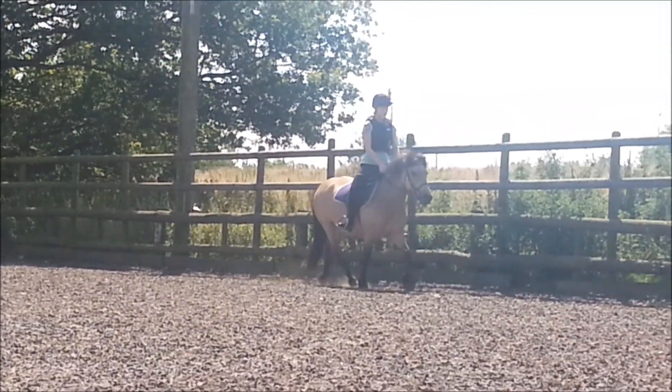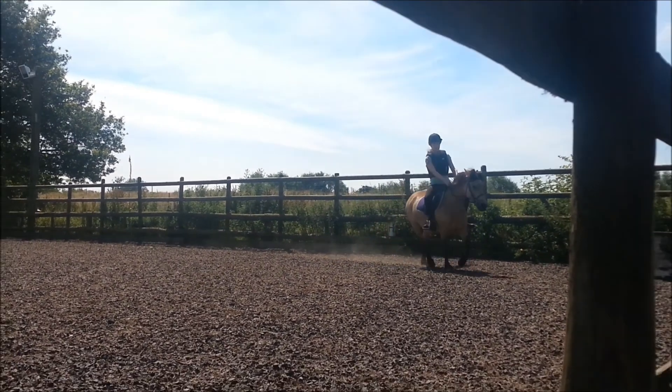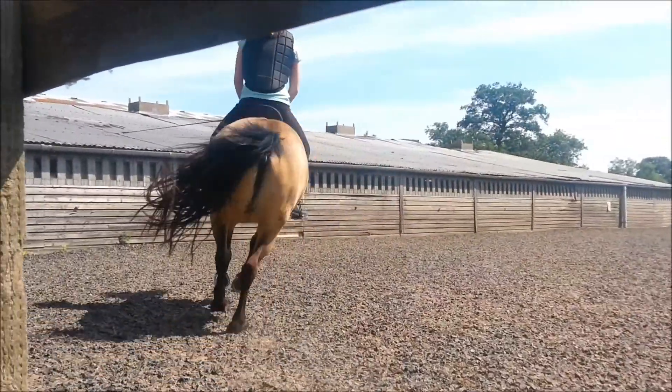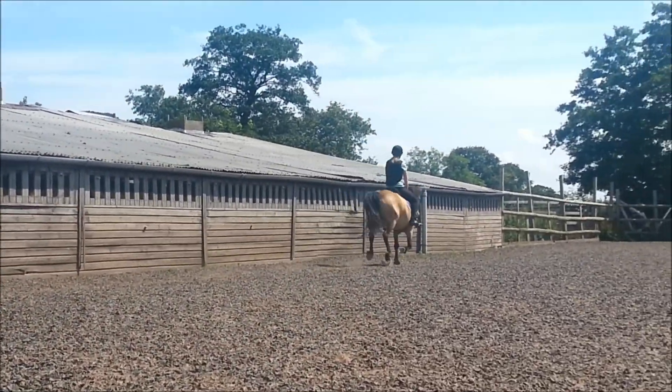Feel your hands with this a little bit. Try and keep your feet up. Lower and down. There's that cover. Right, wrong leg with Puffy. Back to the trot.